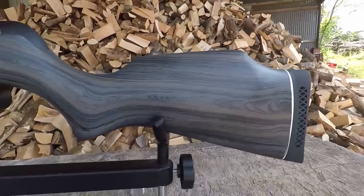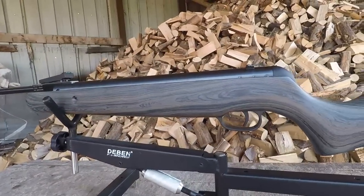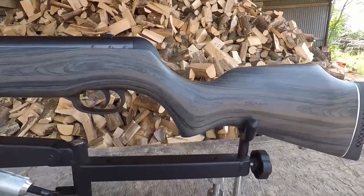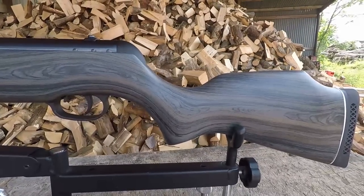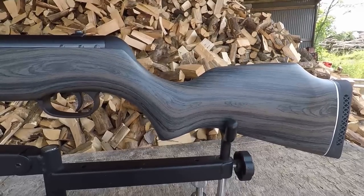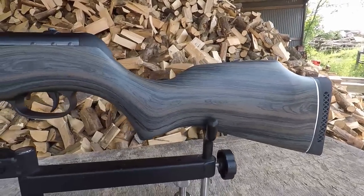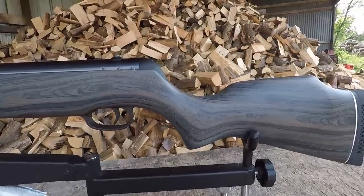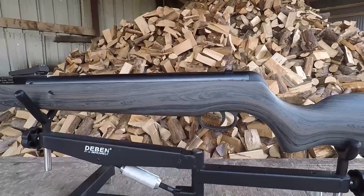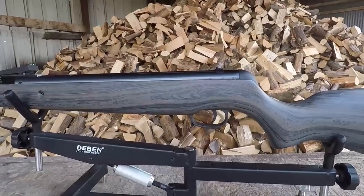Speaking of the stock, that is absolutely gorgeous. Maybe the camera won't do it much justice, but that is a stunning looking thing. Now supposedly it is a genuine wooden stock — it's not just a piece of plastic that they've painted. I believe it's European beech stock, but it's been dipped in something where you get this absolutely beautiful pattern come through and it is really eye-catching. It's one of the main reasons why I wanted to review it — just to show this stock off. It is a beautiful looking thing, and when it comes to looks it's a winner for me.